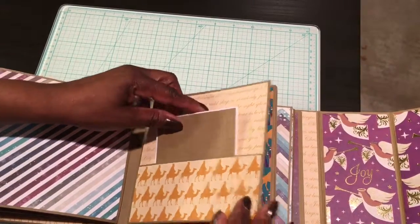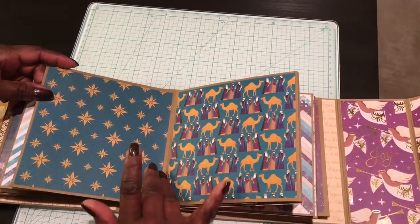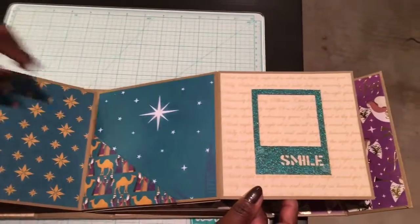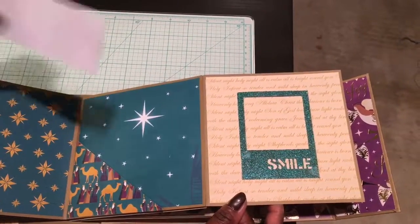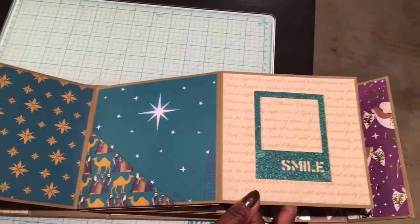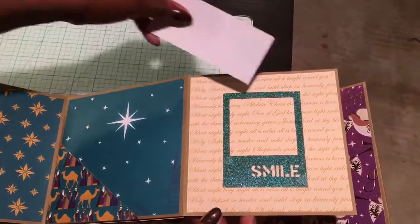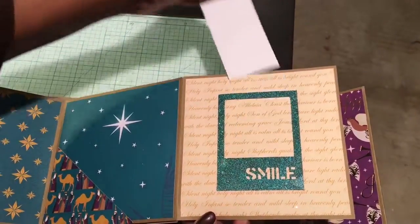Another pocket — you can slide a journaling card in there. More places for photos; that flips open, over there is a pocket, and then a little frame that you can slide a photo into just like that.